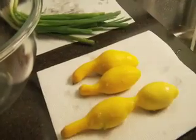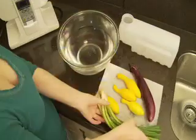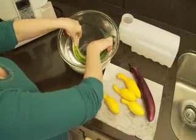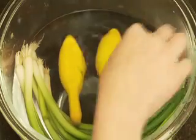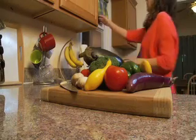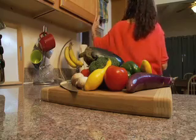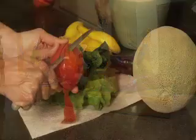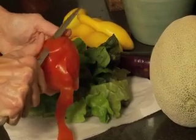Remember, no method of washing fruits and vegetables, including the ones we've just shown you, can get rid of all the bacteria on produce. But these methods are effective at reducing the amount of bacteria to safer levels. So before cutting, cooking, or eating fruits and vegetables, always wash them — because a foodborne illness is never appealing.